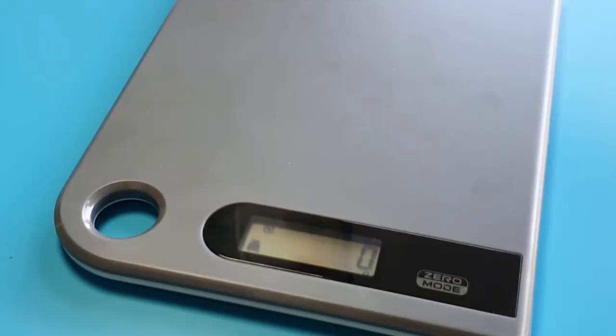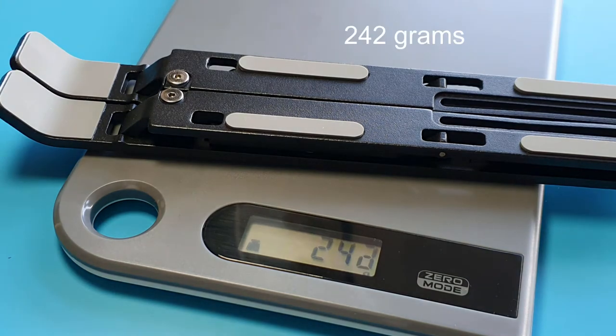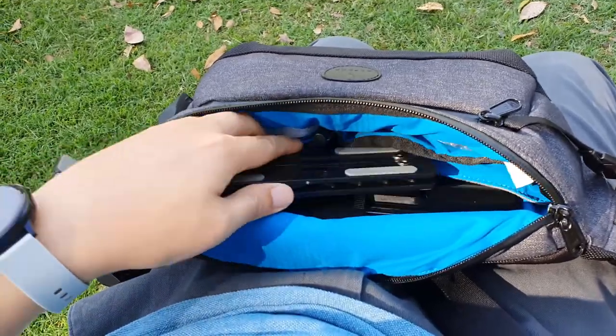Now on the topic of weight, this stand weighs about 240 grams — it's about the weight of a mobile phone.